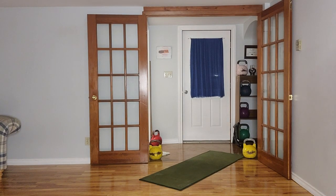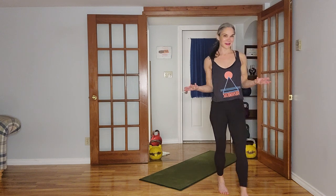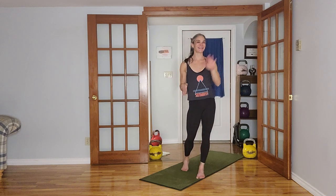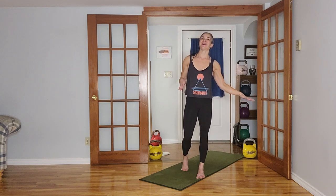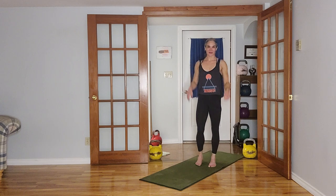Welcome to the kettlebell class tonight. I messed up the schedule earlier this week — I did body weight class on Monday, should have been the kettlebell class, so I'm doing the kettlebell class tonight instead. Next week I'll be back on track with kettlebell on Monday, strength and conditioning Tuesday, and body weight on Friday. Let's get started with our warm-up.